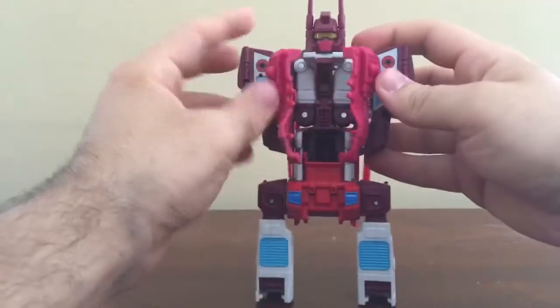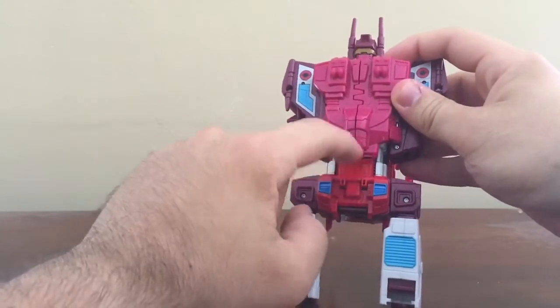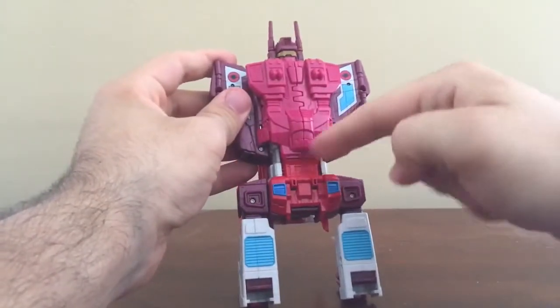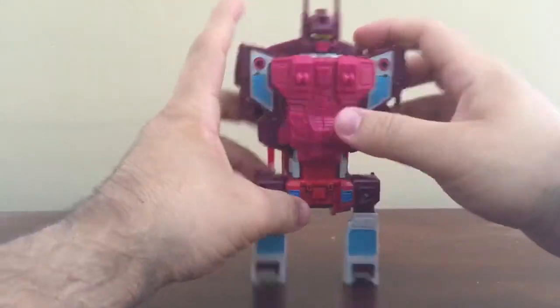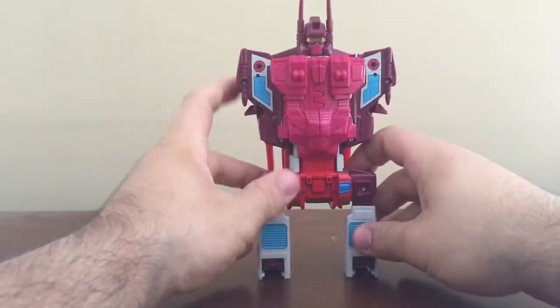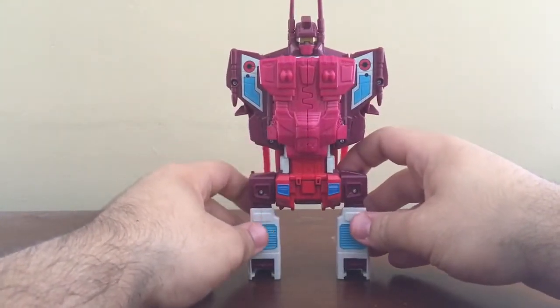You can see this actually covers up the gap here. Because if this was folded down, there would have been a big gaping hole, but this actually does help fold that gap in, which is really nice. Pretty much the same thing with Silverbolt. And there you have the torso of Computron.